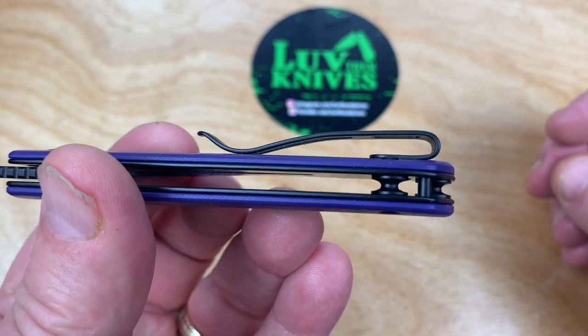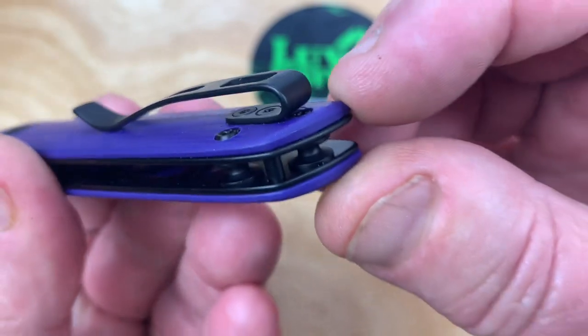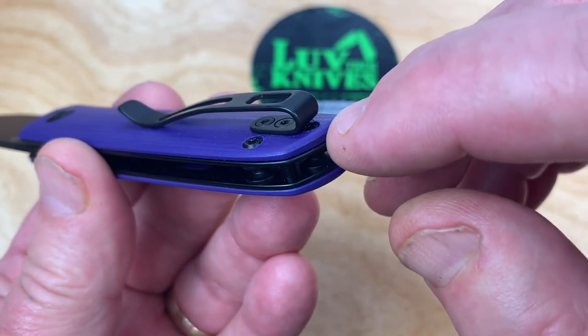It's easy in and out of the pocket. The pocket clip design's pretty good. Check this out though — this is interesting. Look at back here. There's a screw underneath that pocket clip, right? Because it goes through that standoff.